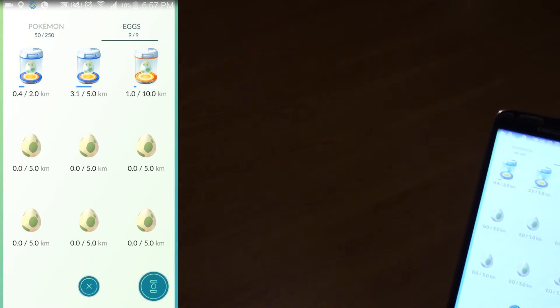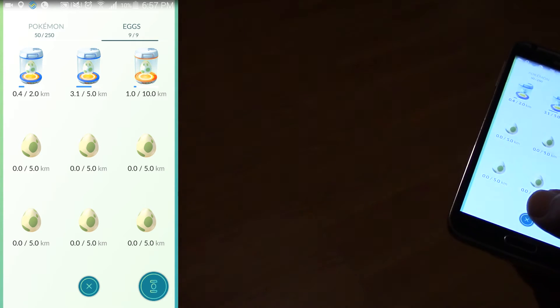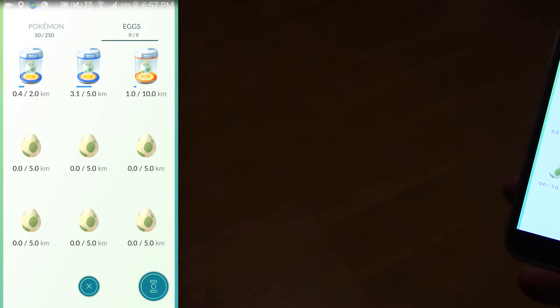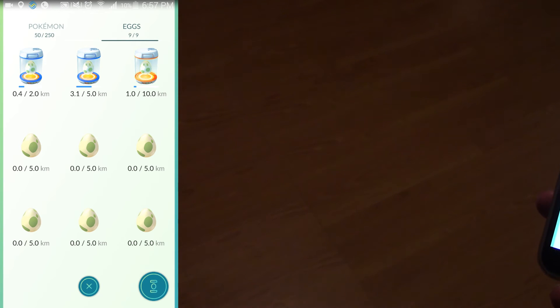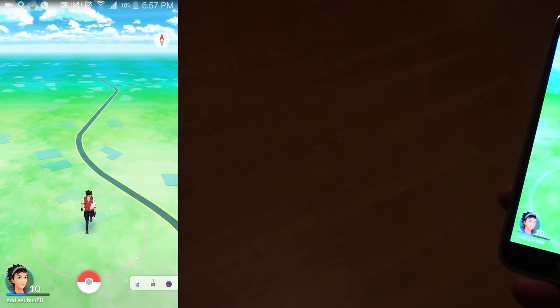And yeah it's 0.4, 3.1, 1.0. So yep, it has definitely increased. And you can see I got a medal as well when the robot was running around. So it definitely works.